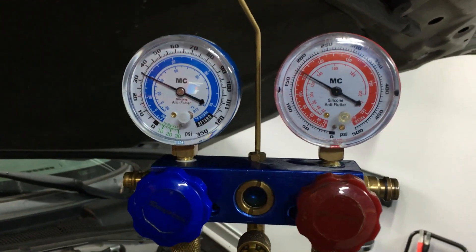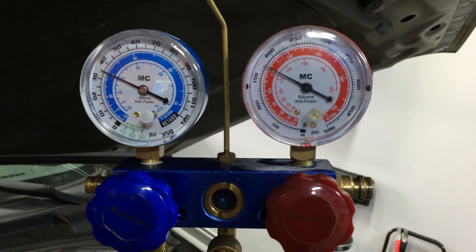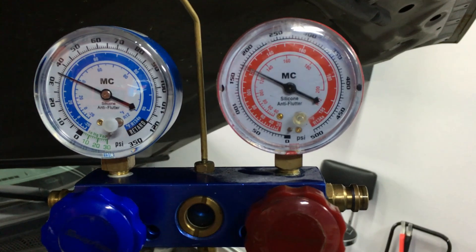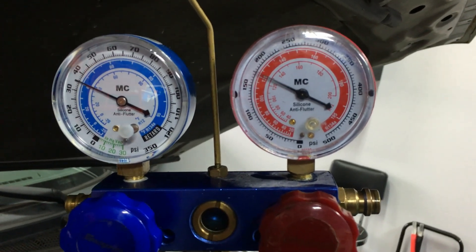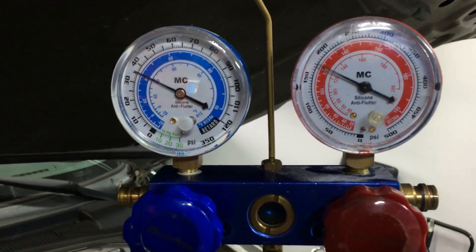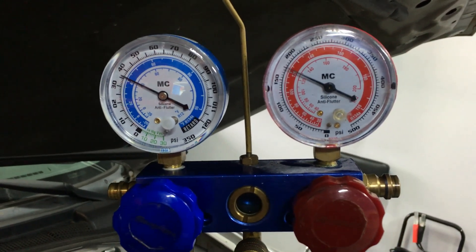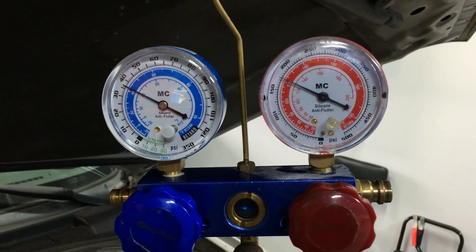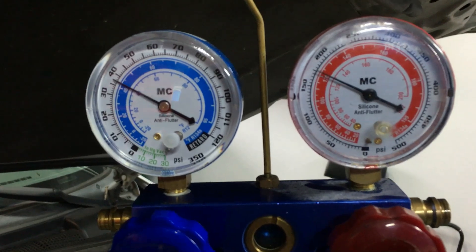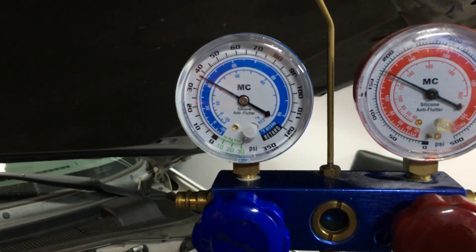Here you can see the pressures after compressor replacement on a fully functional, properly operating system. Our low side is right around 35 psi — absolutely perfect considering the ambient temp is about 74 degrees, so 35 to 45 is good on the low side. On the high side, 175 psi is also absolutely perfect at 74 degrees ambient. Once it gets to around 80 or 90 degrees ambient, you might see the high side go to 225 or 250, but the low side will pretty much maintain. You can see 36 to 37 degrees coming out of the vents — a really good, quick cool-down.